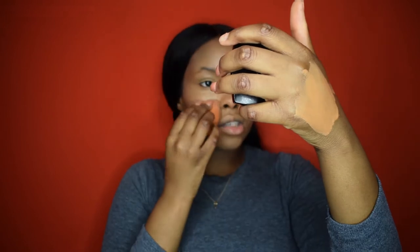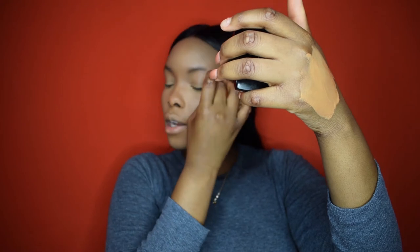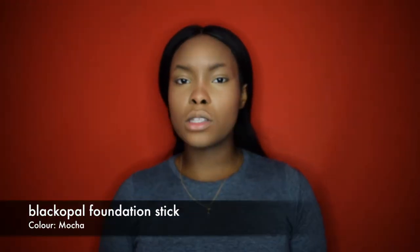I'm looking creamy, guys! The aim is to look creamy — there's this creamy effect where your skin literally looks like butter, and that is my aim. I want to look like butter!